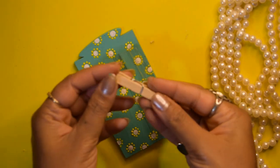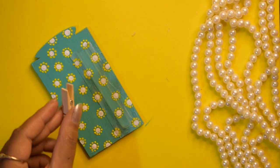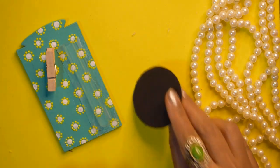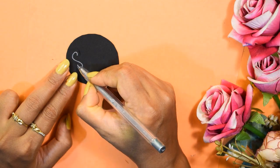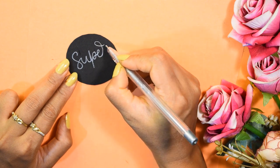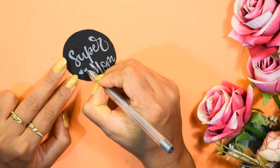Now we will apply varnish, which will make our art long lasting. After everything has dried, I have taken this wooden clip and using super glue I will stick it like this. After that, I have taken this black colored chart paper and cut a round piece out of it. So let's write something nice for our mom.